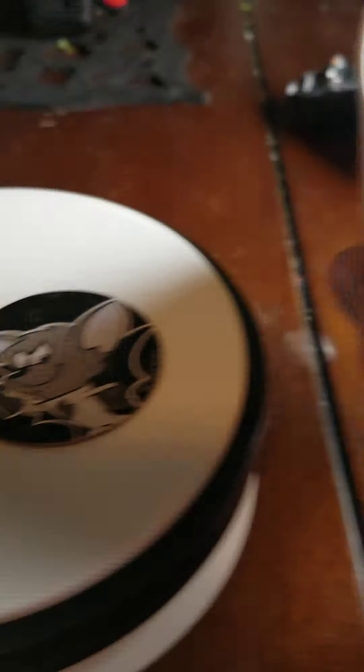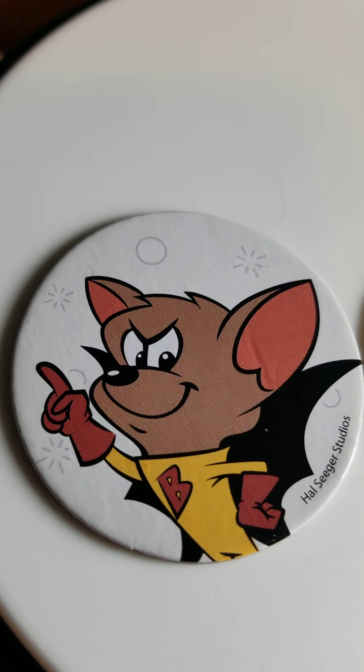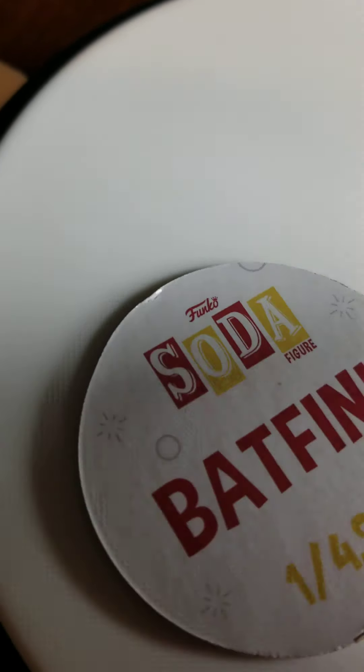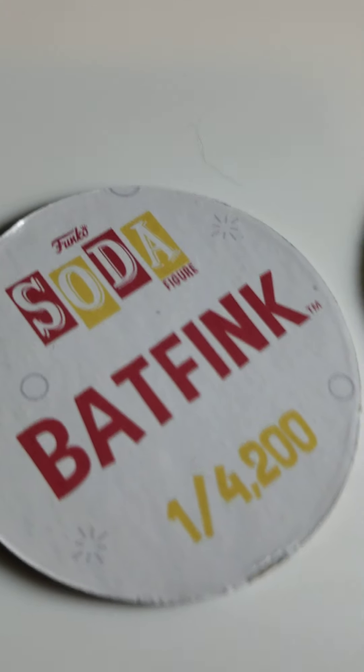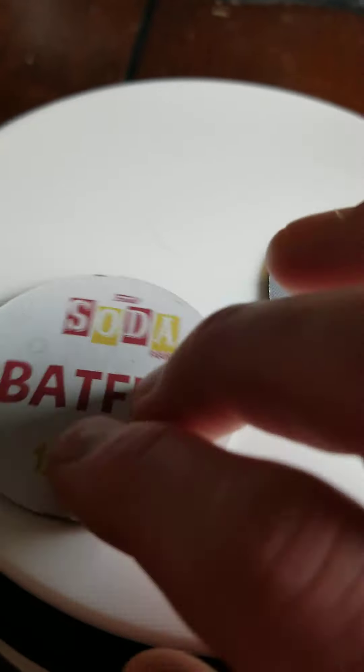Here's the Chase. The Chase one always has a non-white color. Here's the Common. Now, one thing that kind of sucks is that this one came damaged. I will never buy another one of these ever again. Obviously I don't need to. Except this milk cap came damaged. Sucks. But it's part of the game.